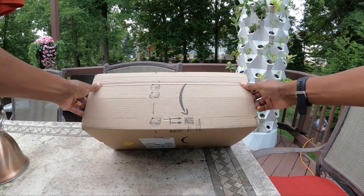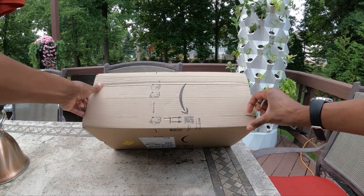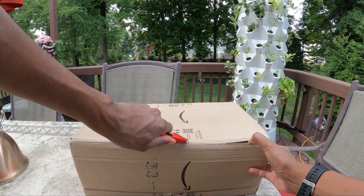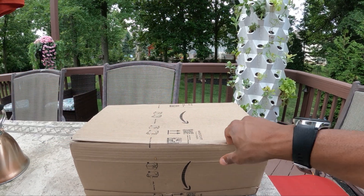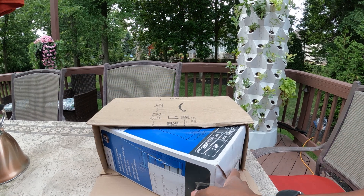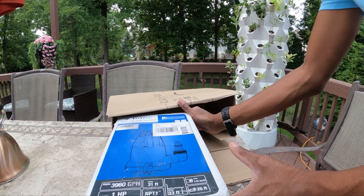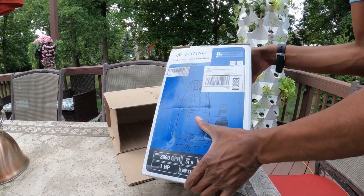I'm new to the pump game, but after doing a bit of research, I found that pumps are often rated by how high they pump water. The higher the pump has to pump the water, the gallon per hour rating drops at some function of the height.